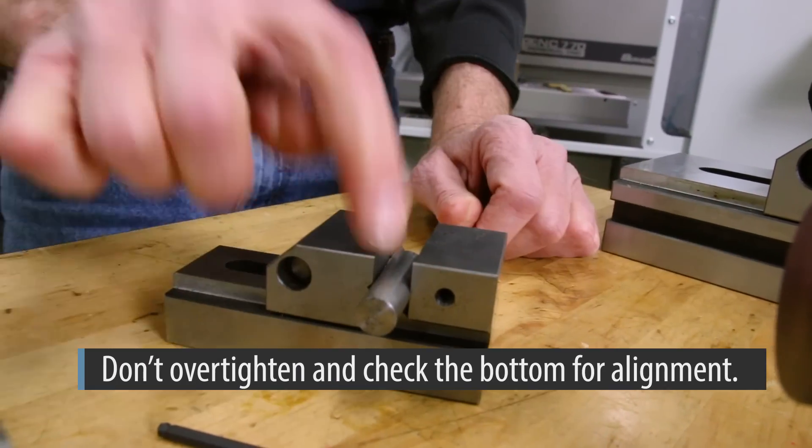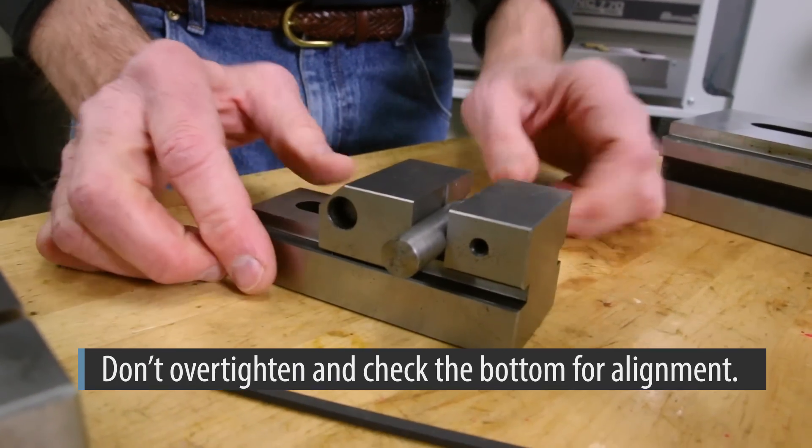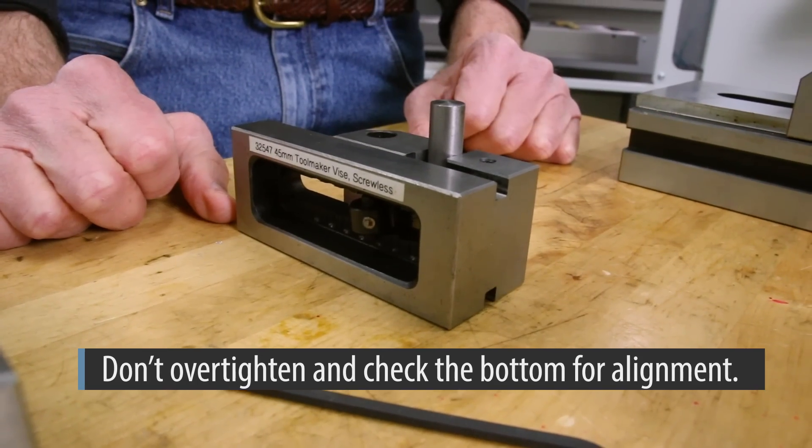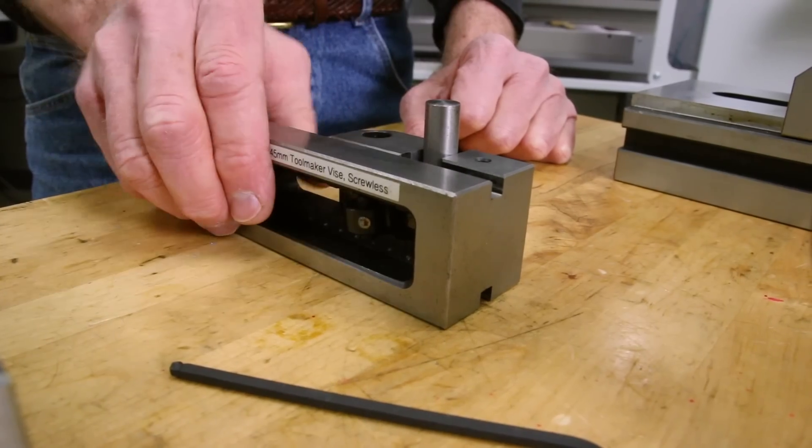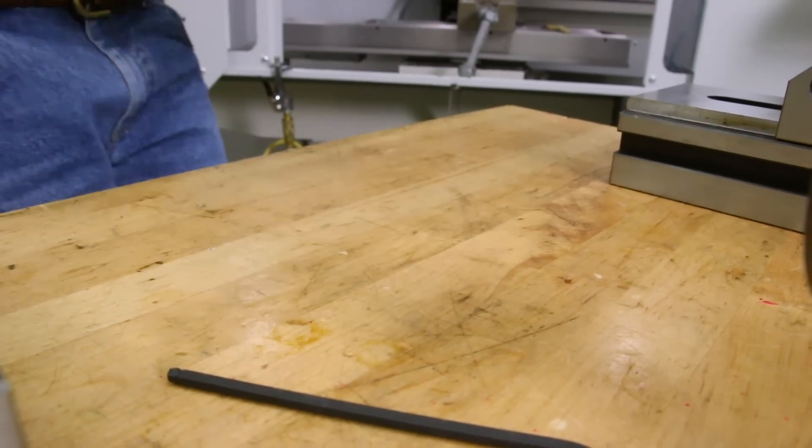When it's orientated like this, you have the advantage that you could lay the vise on its side. If you had a milling operation, you could put this right into your machine vise.